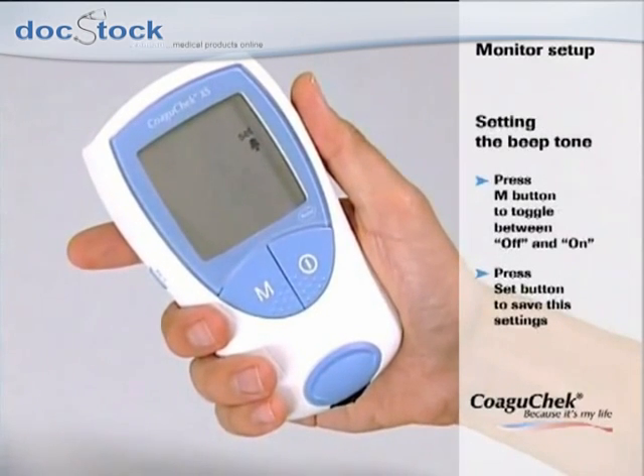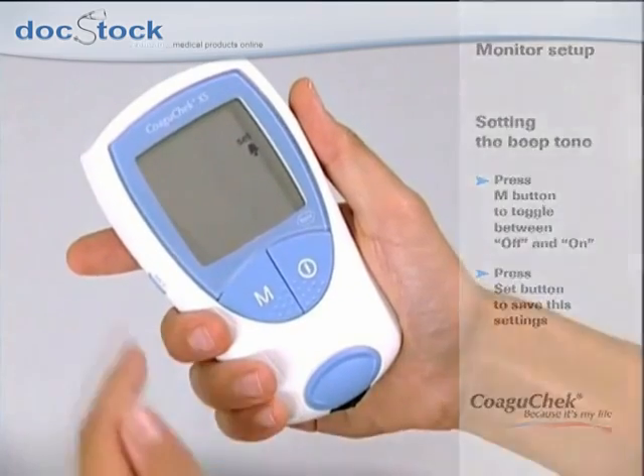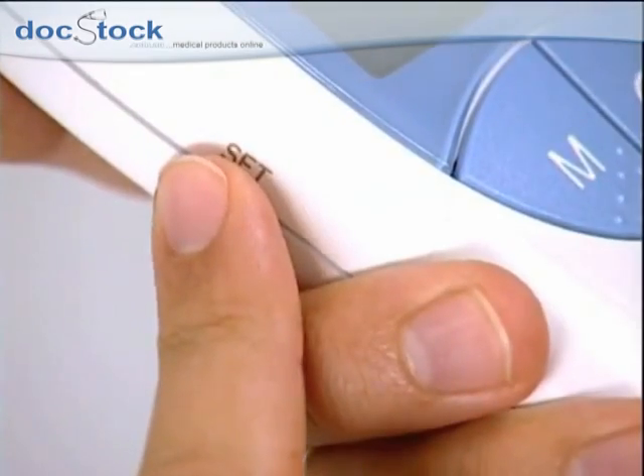Now you can choose whether you want the beep tone off or on. It is recommended to leave the beep tone turned on. Please press the set button to save your setting.